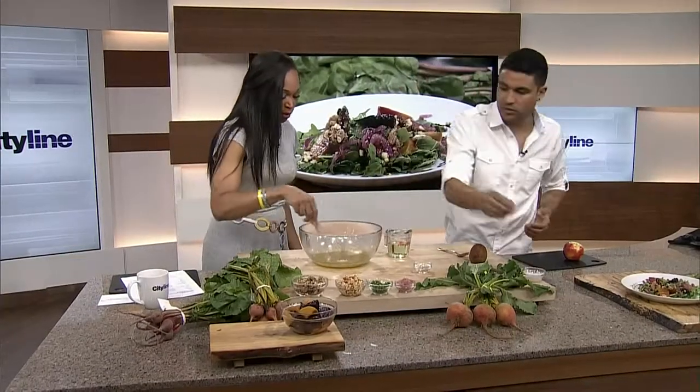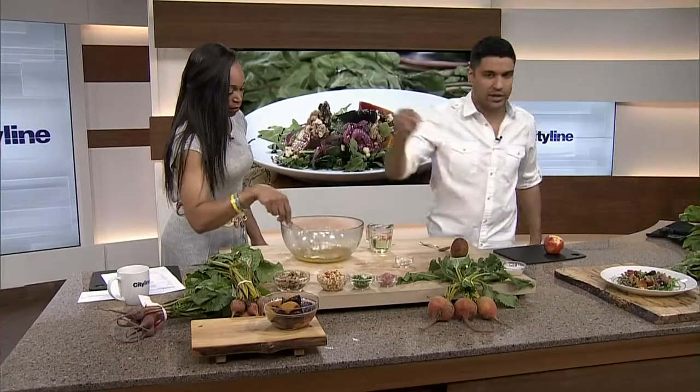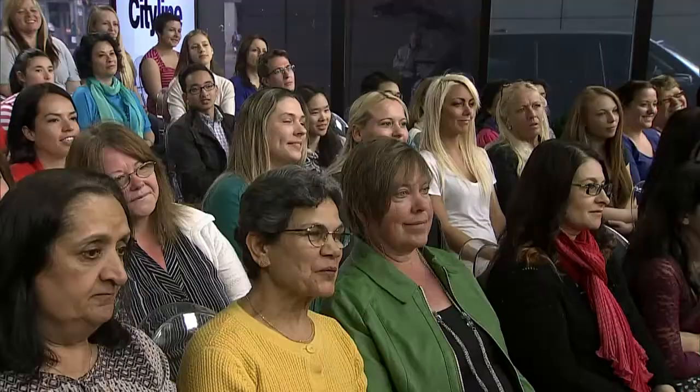We're gonna add a little bit of salt to this now — you guys gotta say it with me. Let's try again. It's gonna be too salty. Better — we're getting there.